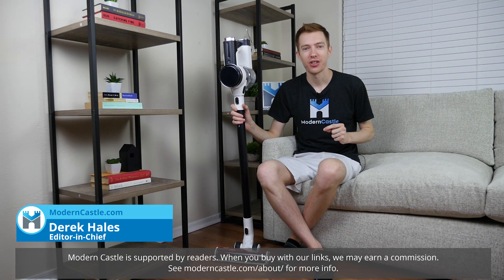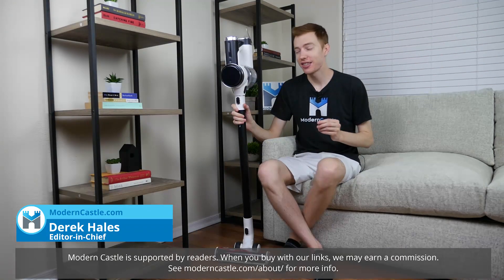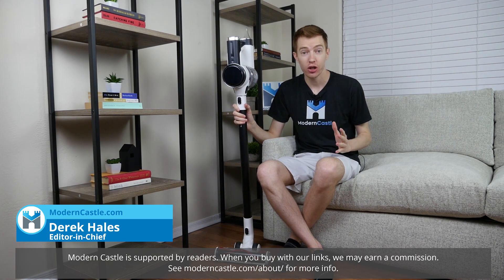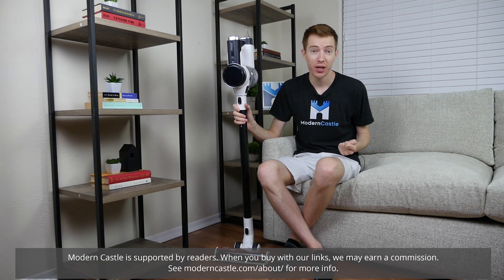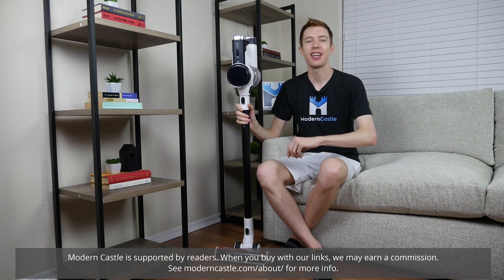Hey guys, this is Derek from moderncastle.com. Today I'll be taking a look at a new cordless stick vacuum. This is the Tineco Pure One S12. This is a fully cordless battery-powered vacuum with a 100-minute runtime and a ton of really smart features. With that said, let's go ahead and dive in.